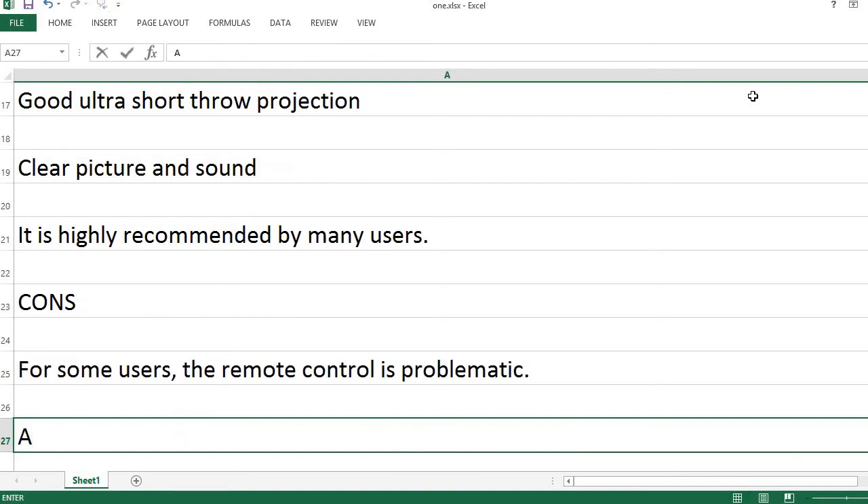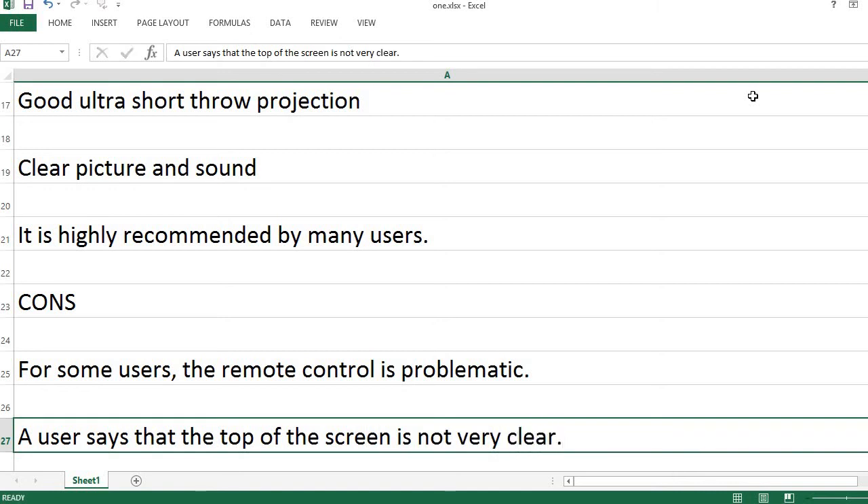For some users, the remote control is problematic. A user says that the top of the screen is not very clear.